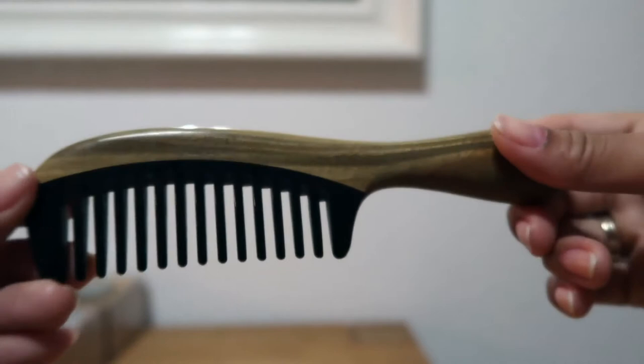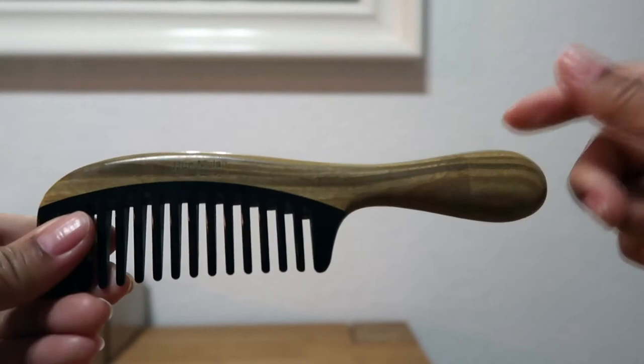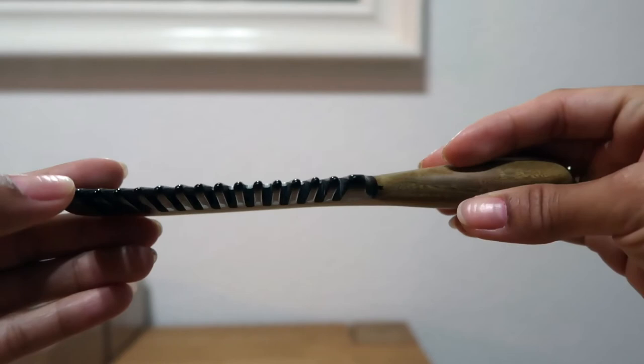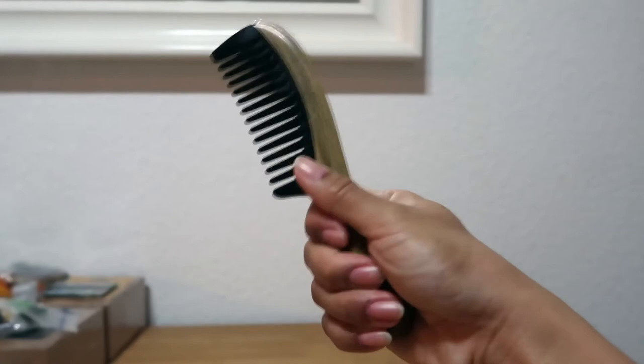That's basically it for the style. They mentioned that whenever the wood is exposed to the sun it will change color. I love the bristles because they are really gentle on my scalp, as I mentioned earlier, and the handle is really perfect for my hand. They also have a bigger size of this at the same price.